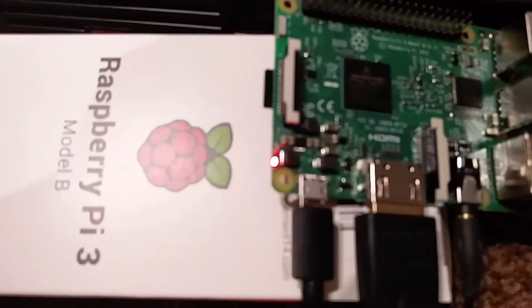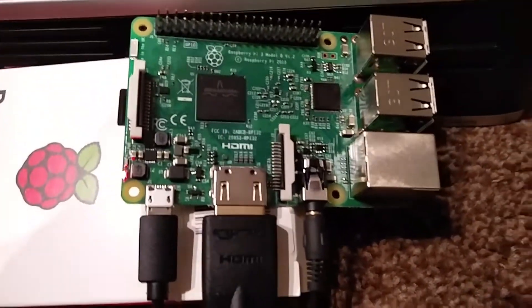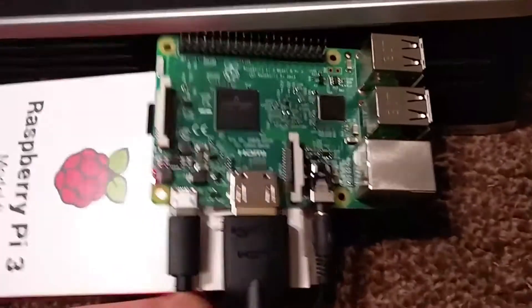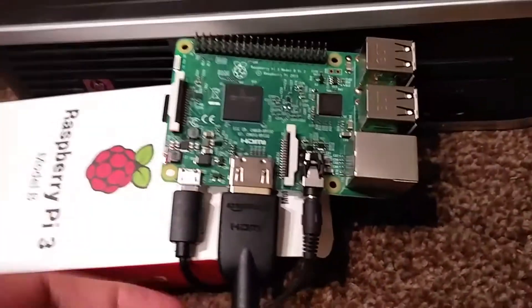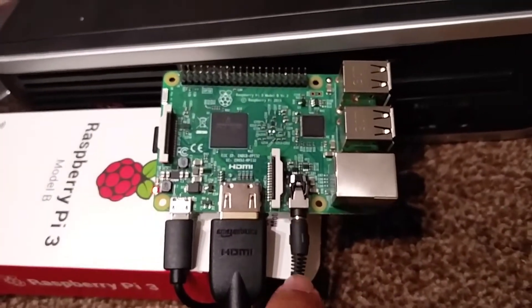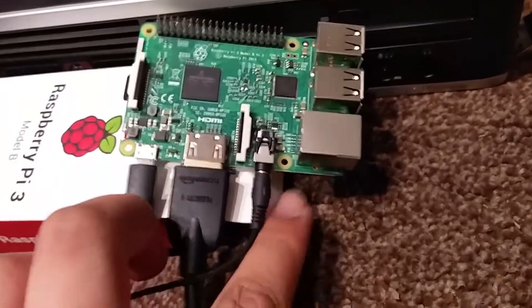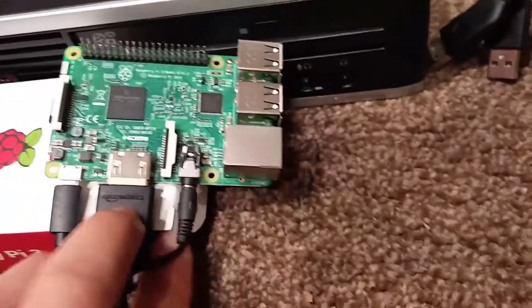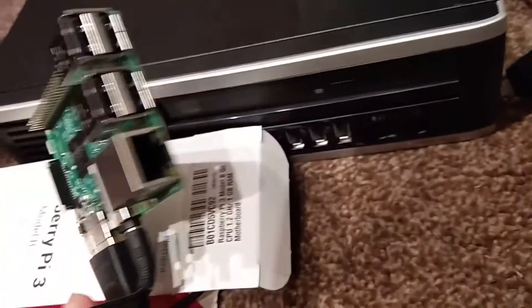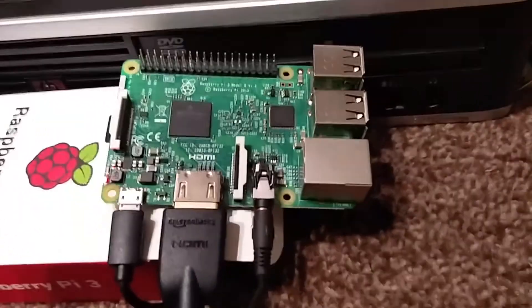I'm showing you how to use Bell 50. Bell 50 is installed on this Raspberry Pi 3. As you can see here it is all set up with a power cable and a speaker connected by the audio cable. It's not connected to the LAN cable as it's using the Wi-Fi that's connected to the network at the moment.